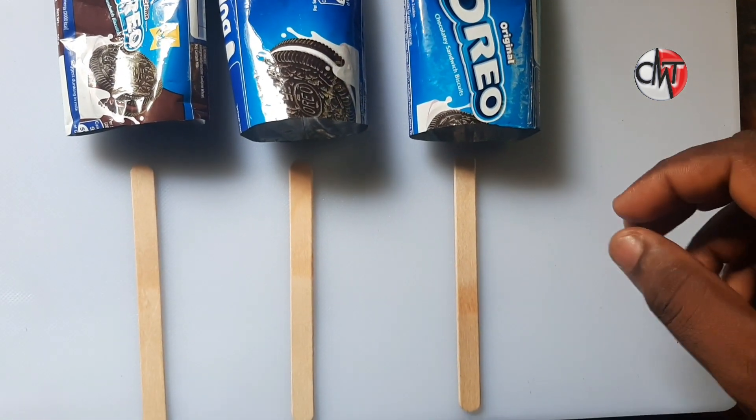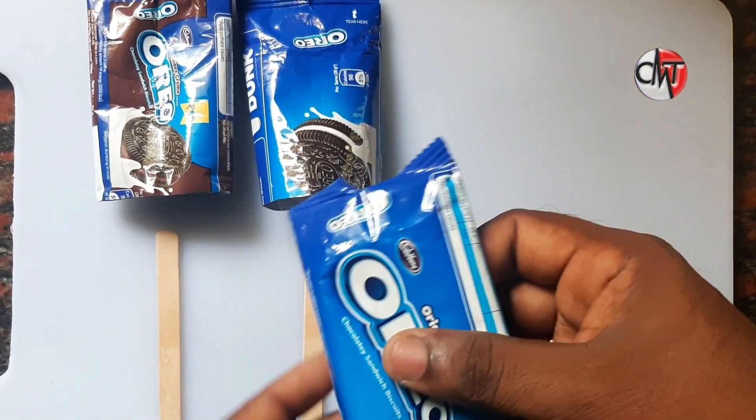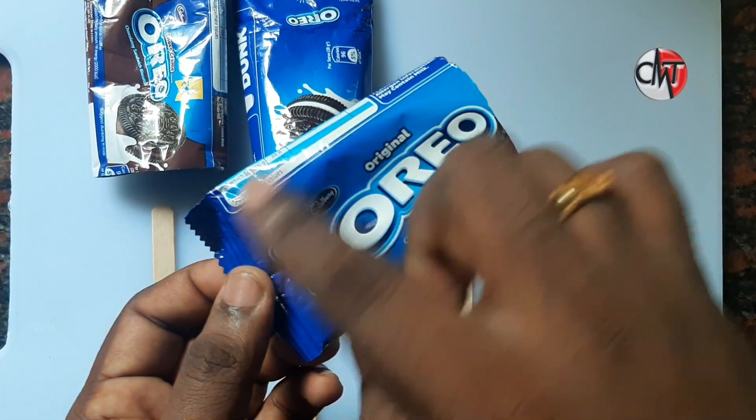This is a cover of the ice cream. If we cut the cover, we will cut the side of the cover. We will set the ice cream on the cover. We will cut the cover in the chest.